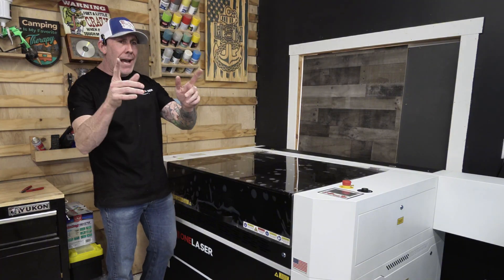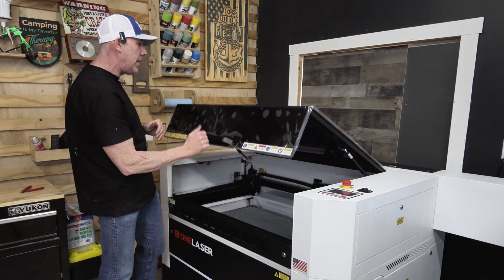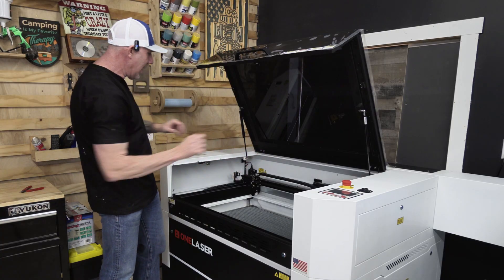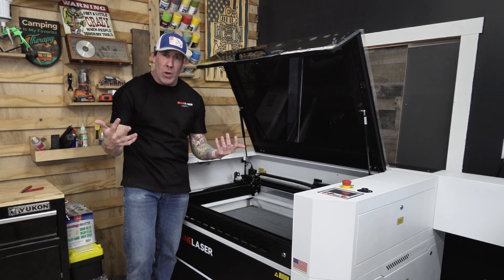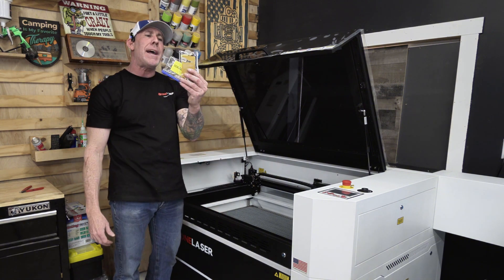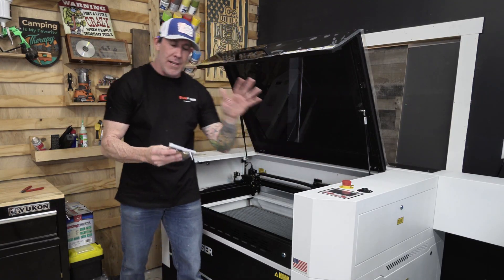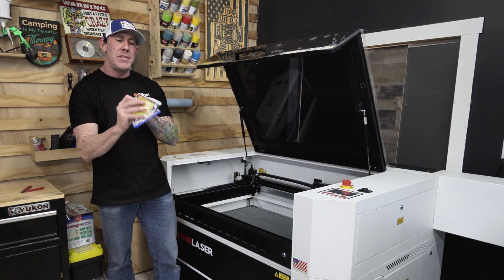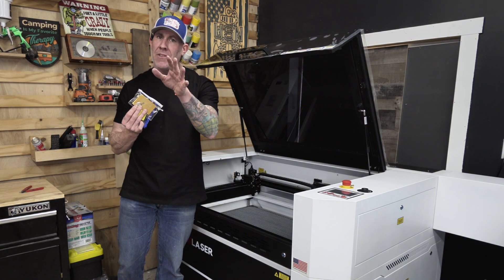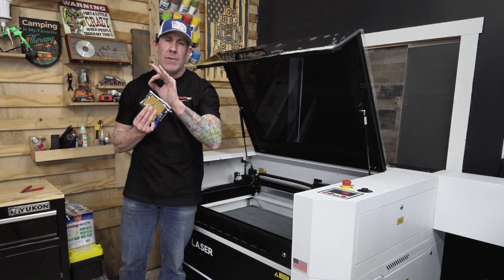Now that the Hydra 9 is out of the crate and in its final resting place, go ahead and open up the large viewing lid — that's one of the things I really like about this Hydra. It has a large viewing area so you can really see what the laser engraver is doing. Get some cutters for the zip ties inside. There are a couple accessory bags — make sure you grab those, as they contain your keys to the unit, keys to the safety switch, a USB drive, and your reverse scanning offset card, which is extremely important for getting the Hydra 9 dialed in for fine detail engraving.